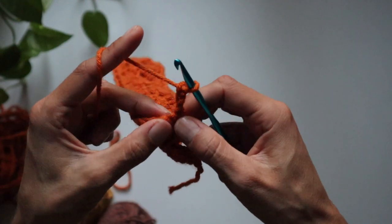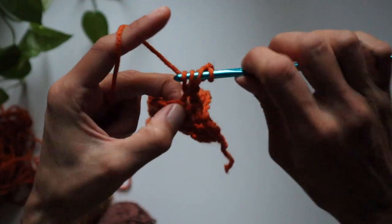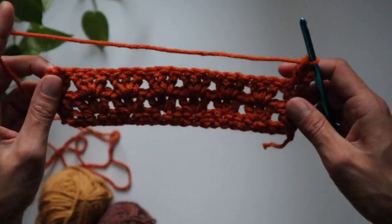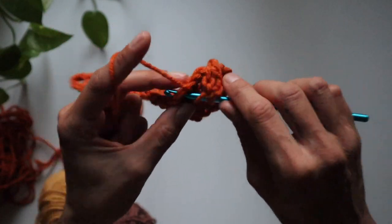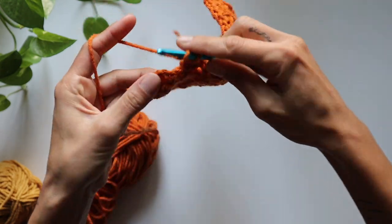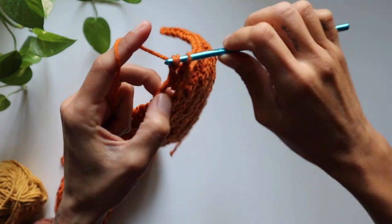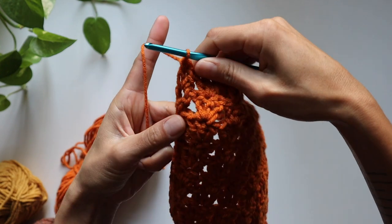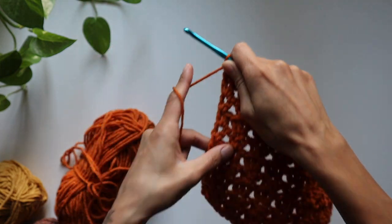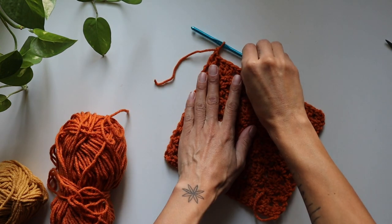Again, in that first stitch right there, another double crochet, and then continue the pattern. I've made quite a bit of progress and I'm right at that loop again. I'm going to do two more double crochets and then add a new color. Once I finish that second double crochet, I'm going to chain one, set my piece down, get my scissors, leave myself a little tail so I can tuck it in later, snip, and pull.